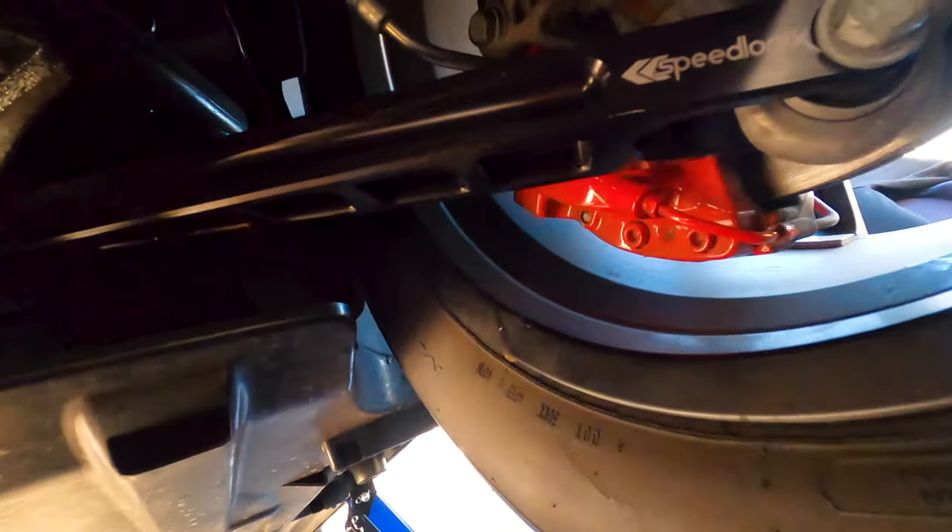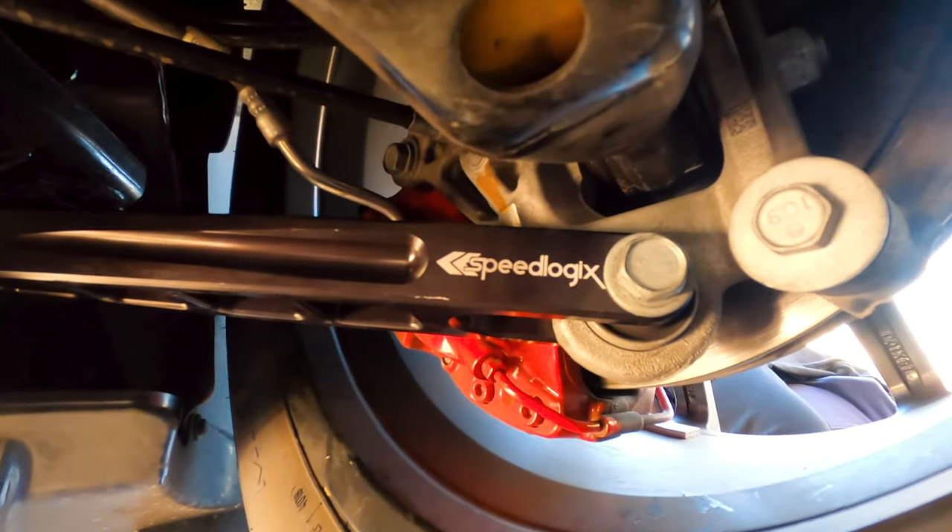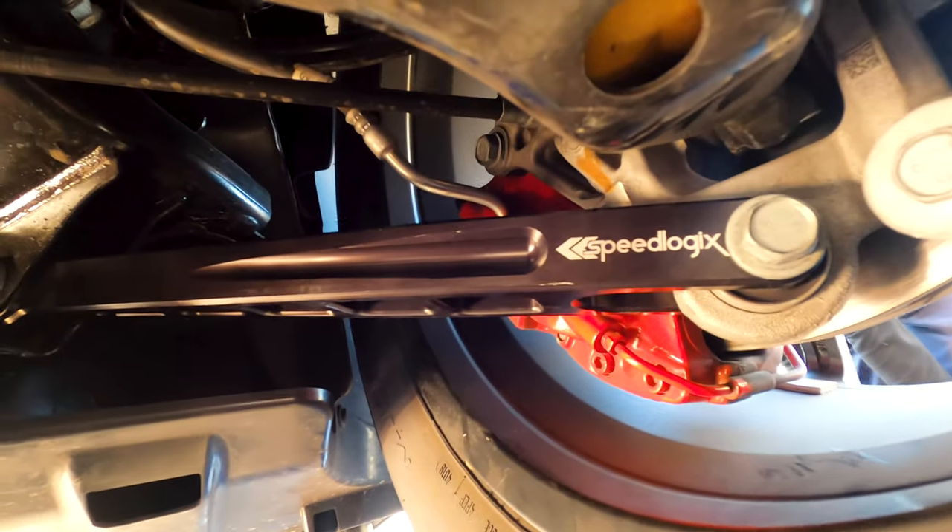We are all done. We got brand new tension arms installed. See the Speedlogix logo right there — nice and beautiful. Factory bolts went right back in.